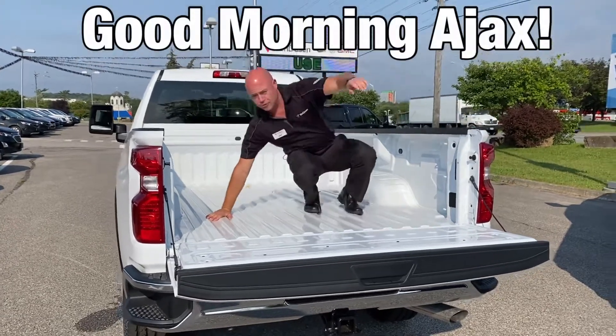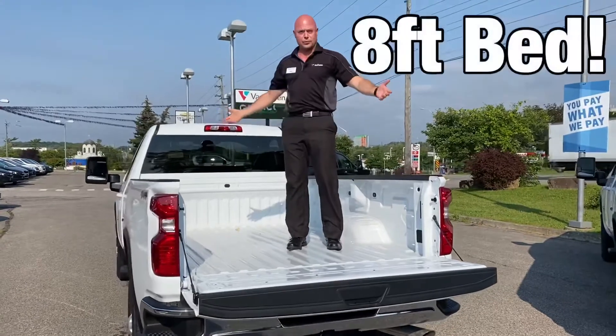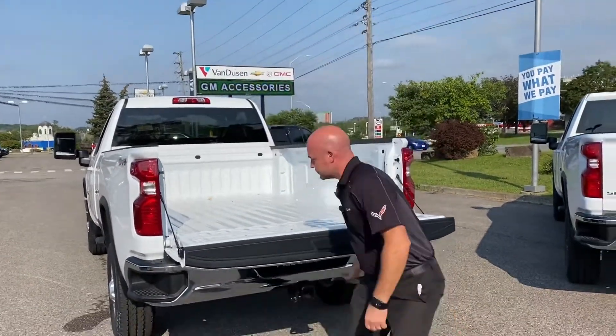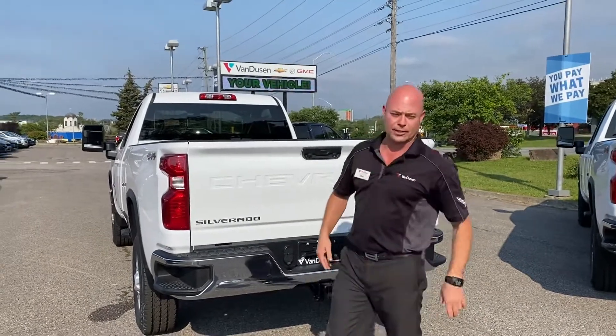Good morning Ajax! Truck beds with 8 feet — that's what they're for, right? No, you can put your drywall in, close the tailgate and it's all hooked up right in through here.